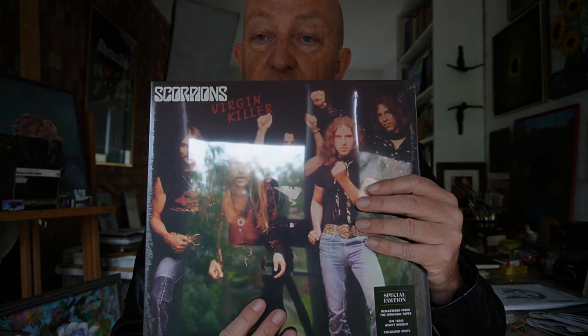Let's have a look at what they've sent me. The first one is Virgin Killer, which — well, the new sleeve is pretty awful as well, but it's nowhere near as bad as the original sleeve. These also come remastered from original tapes, so maybe they are new remasters — I'm not sure. On 180g heavyweight coloured vinyl in soft-touch sleeve. We all like a bit of soft-touch sleeve. That's Virgin Killer.